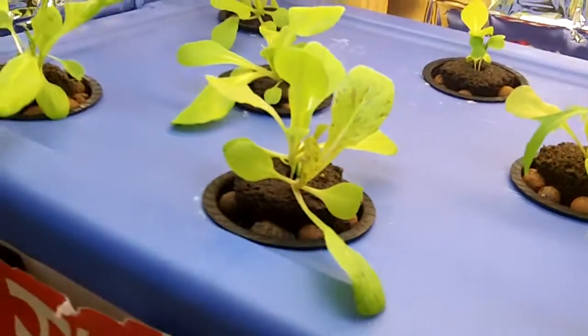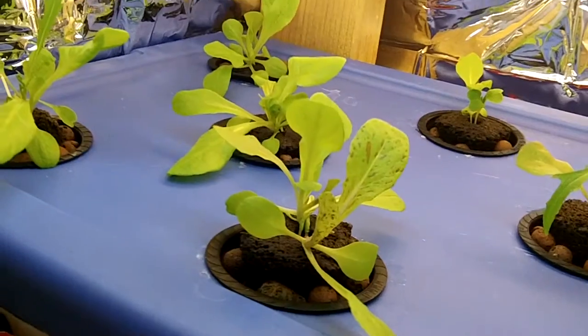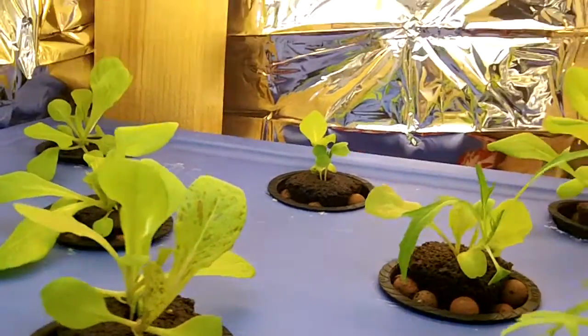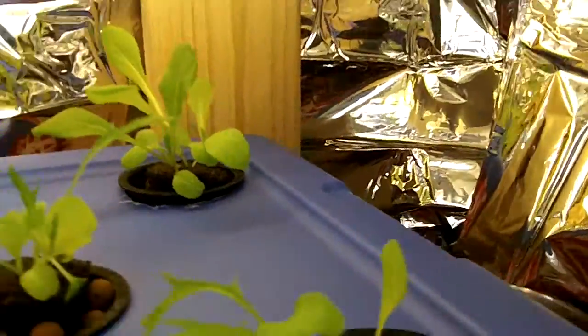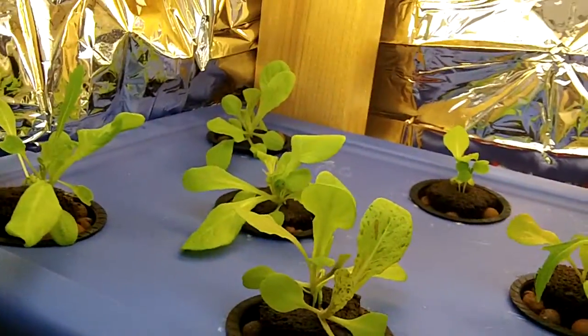I built the deep water culture hydroponic system with some common household materials, just a storage bin. This lettuce was planted two weeks ago. You can see how everything is — I planted some mesclun mix and romaine lettuce, and everything is doing great.